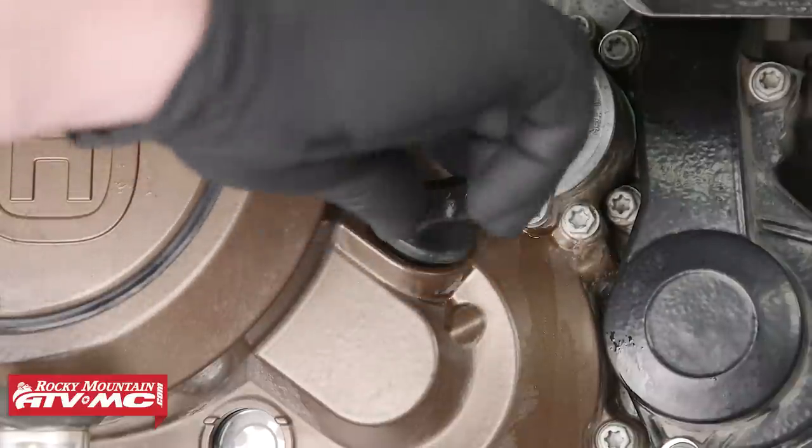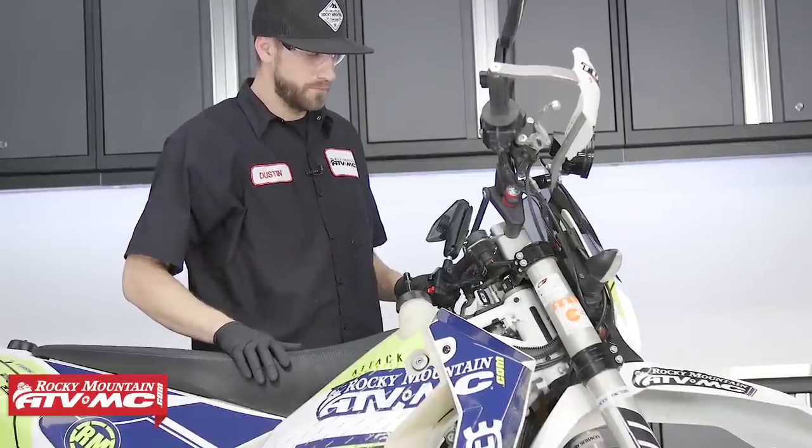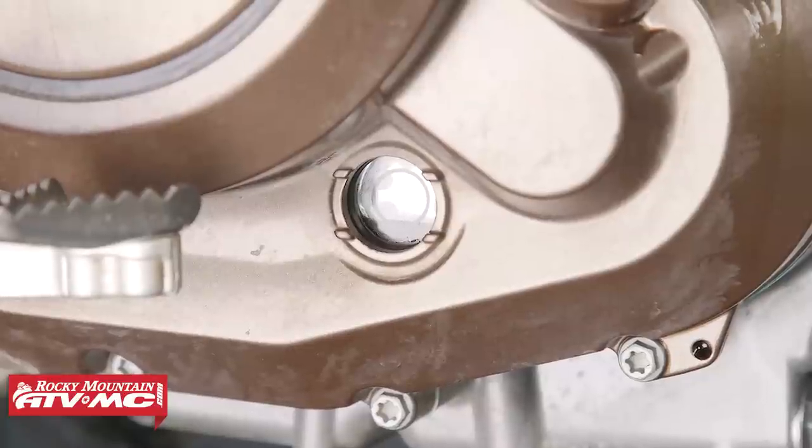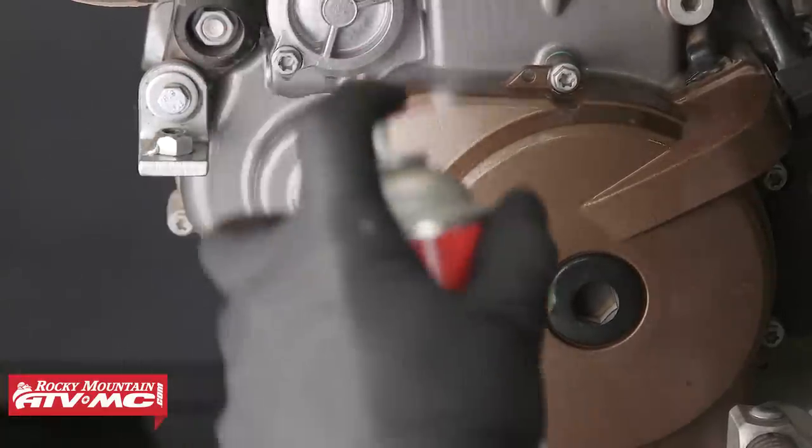Reinstall the fill plug, then start the engine and let it idle for a couple of minutes. Turn the engine off, wait one minute, then check the engine oil level with the bike in an upright, level position. Add or remove oil as necessary.